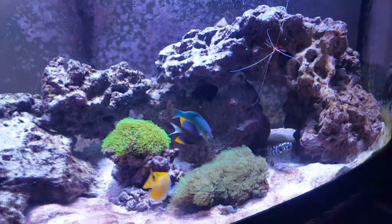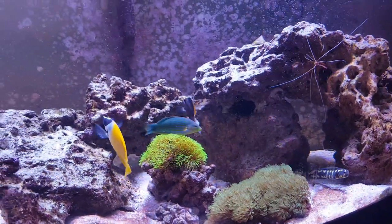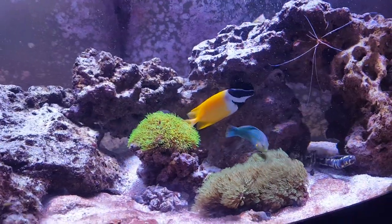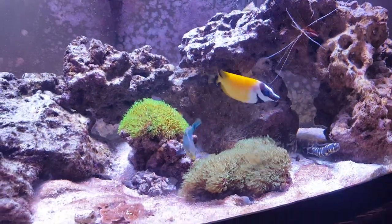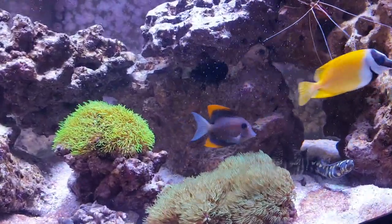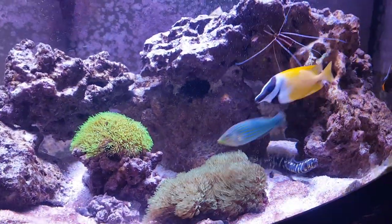Everyone just seems to be chilling, having a good time. I'll be adding a couple more fish — I got about another week in quarantine for my other fish, and then I'm going to put them in. Then I'm going to get some clowns after that to add to the tank. We can just see that blenny back there — he's still a little shy. He's only been in the tank for about a month, maybe a little bit less.